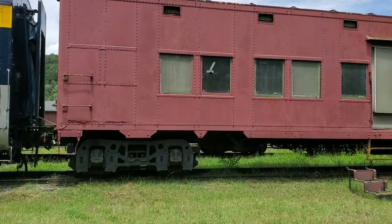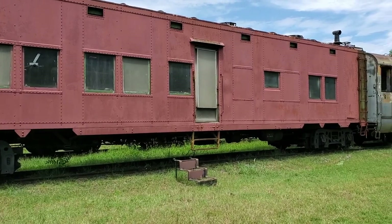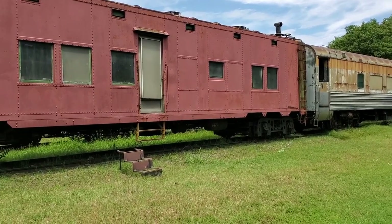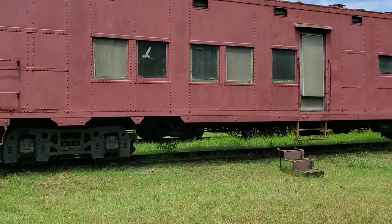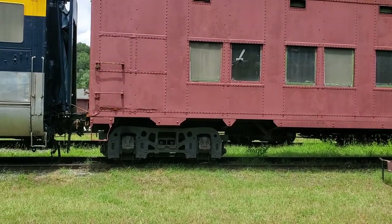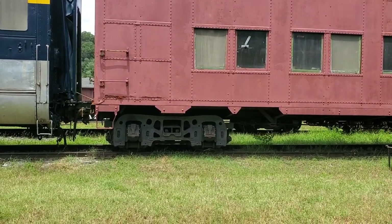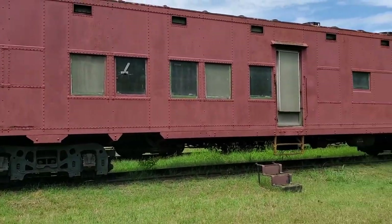Then behind that we have this car. I'm going to be honest, I don't know too much about it. If anybody recognizes it or knows some history about what this car was used for, please leave a comment. It definitely needs a little bit of help, but nothing is unrepairable — it's not in that bad of shape. There's not a tremendous amount of rust; it just needs a little bit of a facelift and some tender love and care. But this is a very cool-looking car.